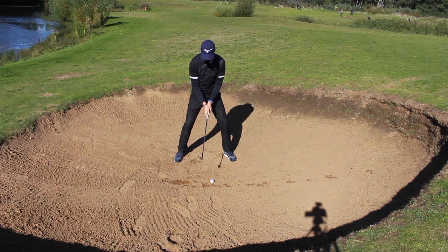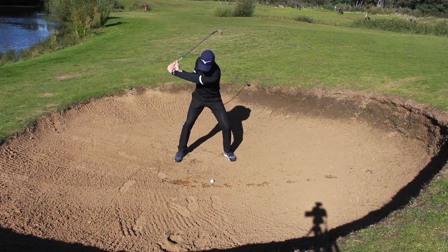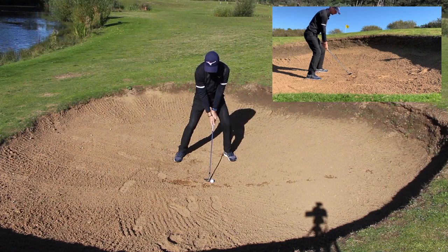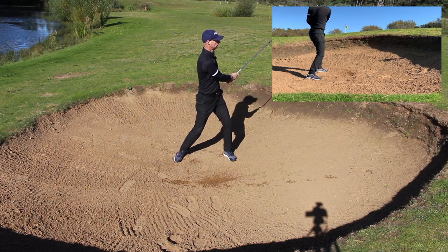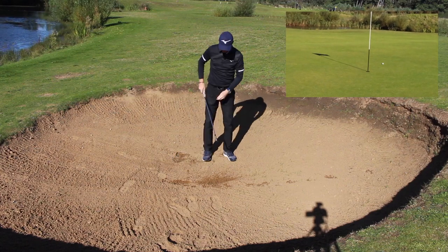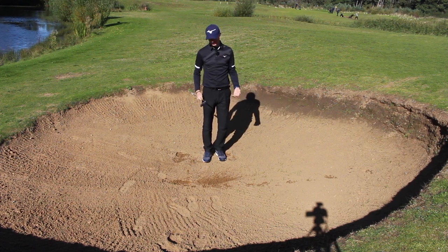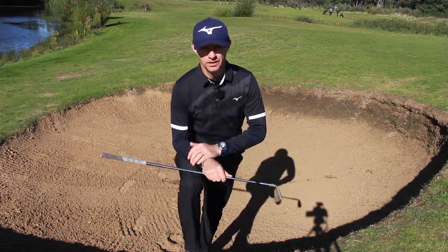I'm going to throw the club head into the sand and it's going to keep going, and I'm going to be up here in the finish. And out it comes, goes down to target - it's almost gone in. We can see the sand is taken and the ball has come out nice and high. We've got success. Didn't hit the ground back here.